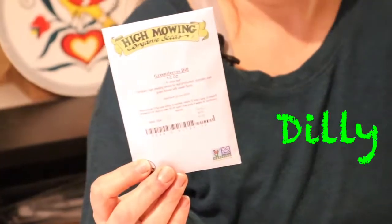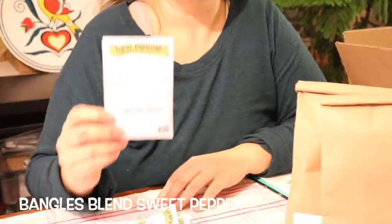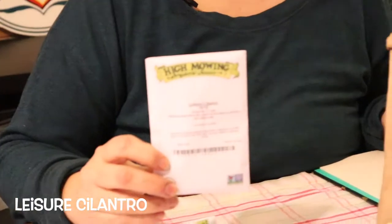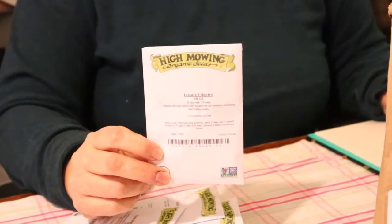Spring rob broccoli rabe — I like to sauté it with some extra virgin olive oil, garlic, and Italian blend spices, then add some white beans. It's really, really yummy. Green sleeves dill — they're just this really dilly dill and I think it's super cute. I can't wait and I just like green sleeves.